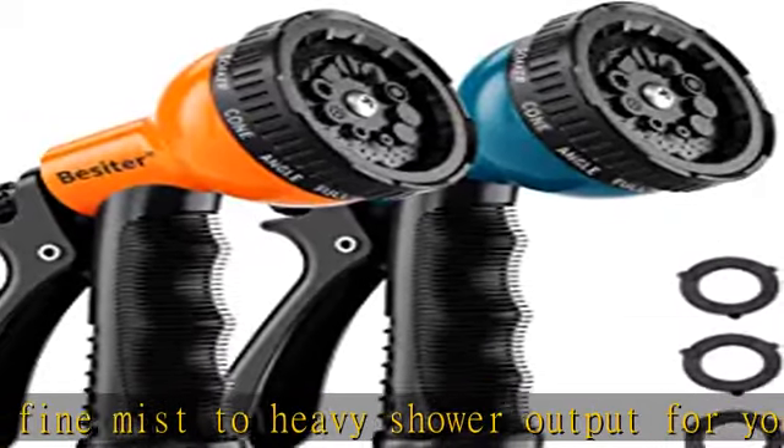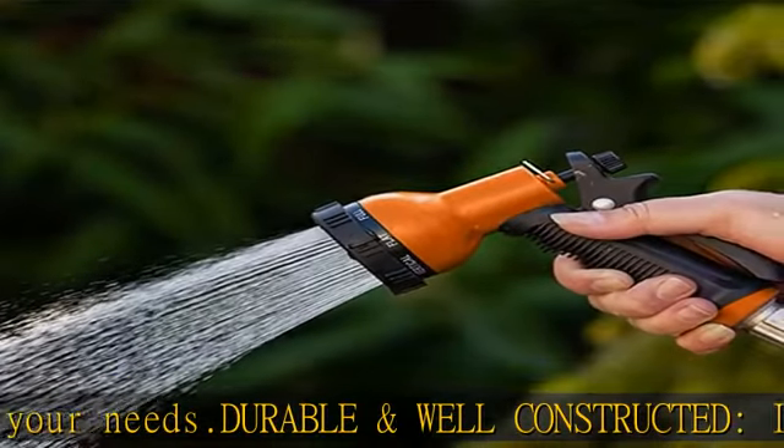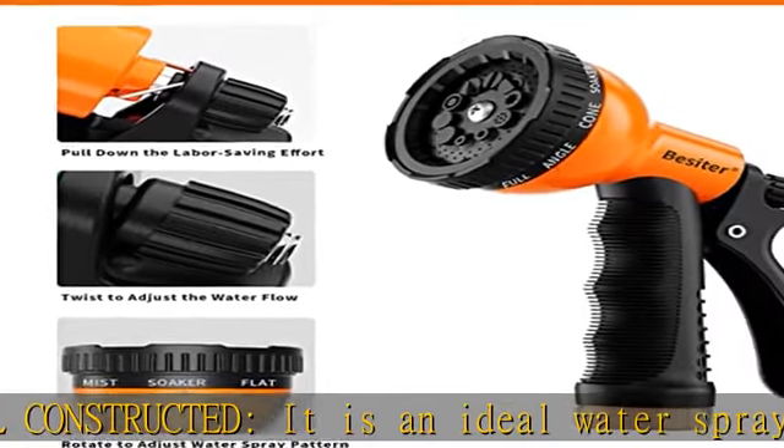The spray patterns of this heavy duty hose nozzle sprayer include: full, center, jet, mist, shower, soaker, cone, angle, flat, and one-fourth bird.